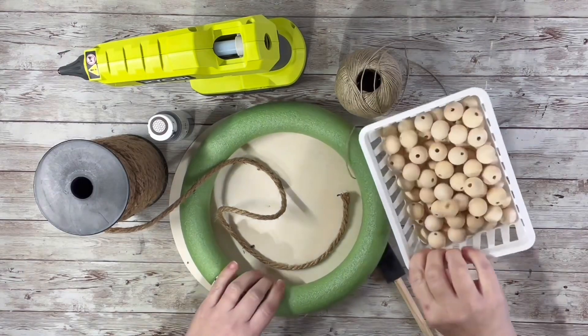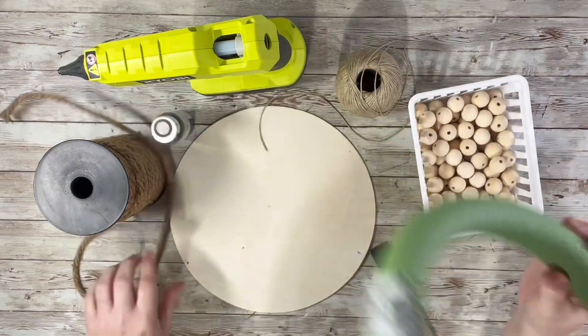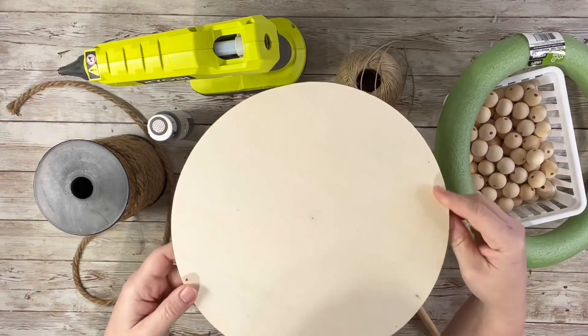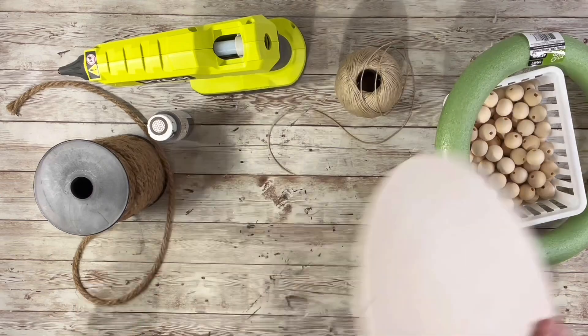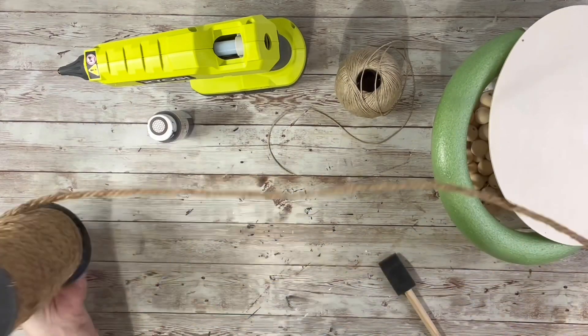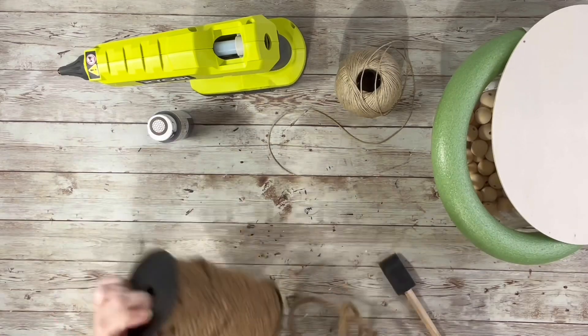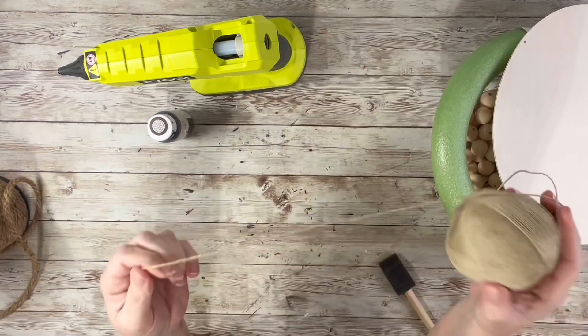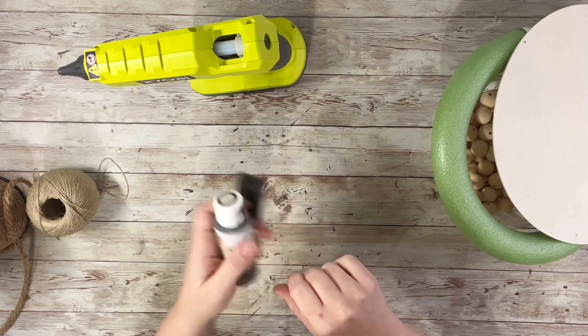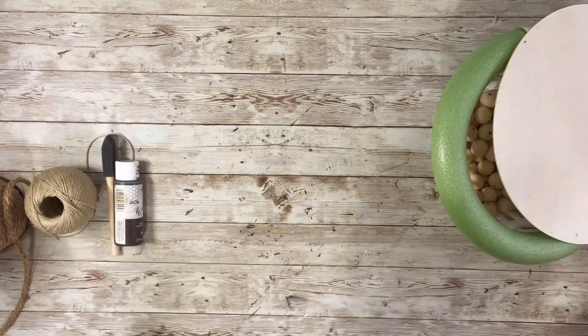I used unfinished wood beads, a round wreath ring from Dollar Tree, a wooden round piece from Hobby Lobby — it comes in a three or four pack — some nautical rope from Amazon, though you can also use the nautical rope from Dollar Tree, some jute, home decor wax, antique wax, and hot glue.